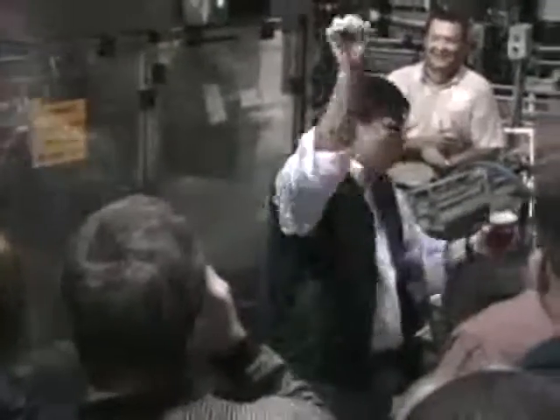You pop the top off. You pour the beer right down the middle of the glass. You create a nice, thick, creamy foam and allow all the flavor and aroma that the staff busts their backs to put into that beer to be fully enjoyed.